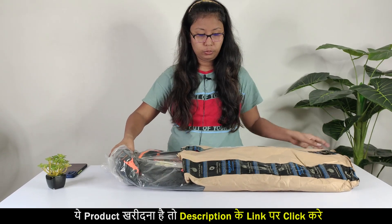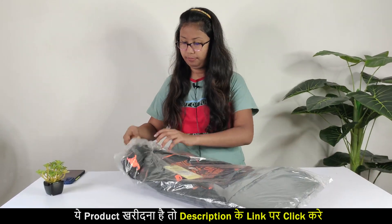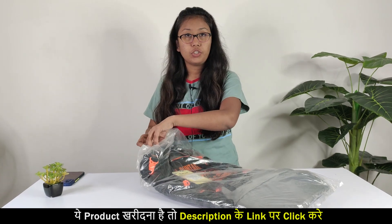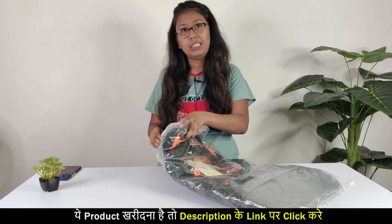Let's unbox it. It is in a simple packaging. This bag is a good size, like 50 liters on Amazon. You can take it in approximately 3 days.